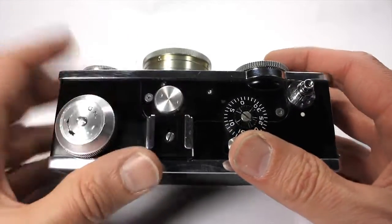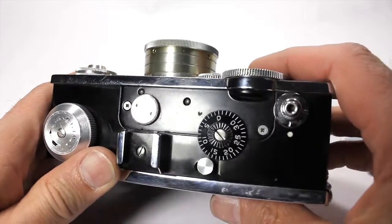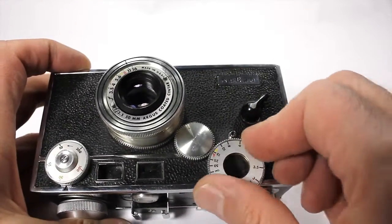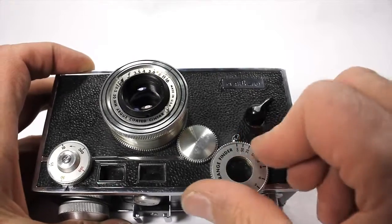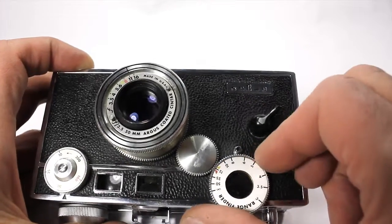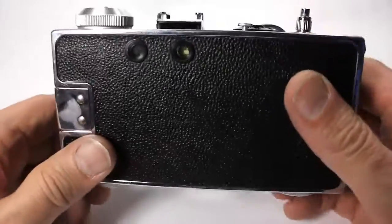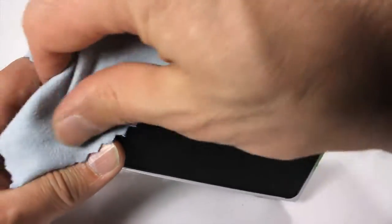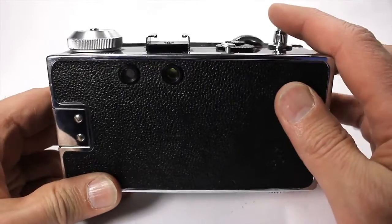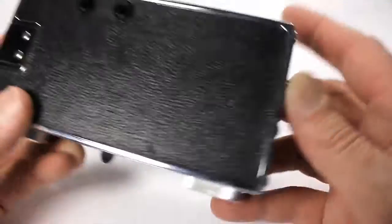It's got a hot shoe. I'm not sure what this little piece is — you need a special little tool to get it off of there. Focus, again, is kind of stiff, but if you use it a little bit it'll loosen up as time goes by. It gets a little looser in the middle, kind of tight on the end. So, set your aperture, find something pretty to look at, and take your photo. My finger was in the way again — bam. Here's the shutter sound. Pretty cool.